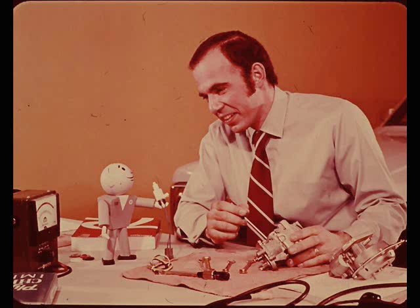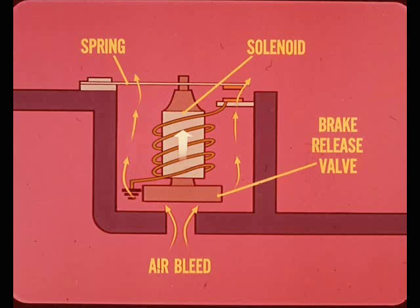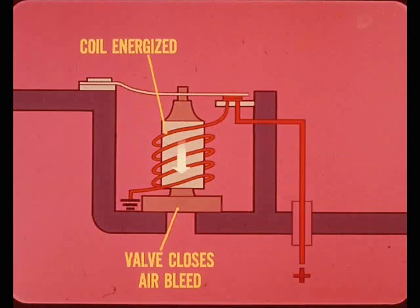How does stepping on the brakes deactivate the speed control? A solenoid-operated brake release valve is built into the vacuum chamber of the servo. This spring-loaded valve is normally open. In the released position, the spring holds the valve up so that it uncovers a large air bleed port. With this port open, manifold vacuum cannot pull on the diaphragm and hold the throttle open. When the brake valve holding coil is energized, the valve closes off the air bleed port - that port must be closed before the system can take over to control car speed.